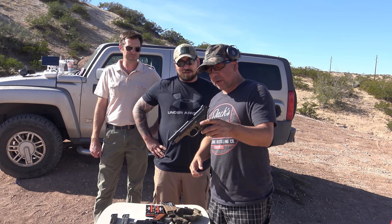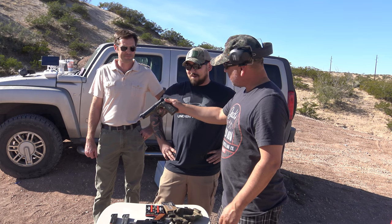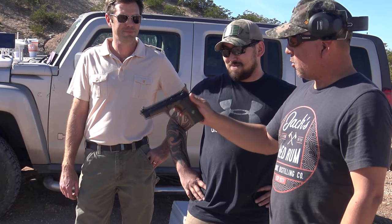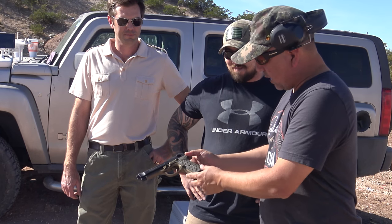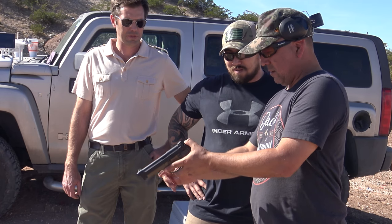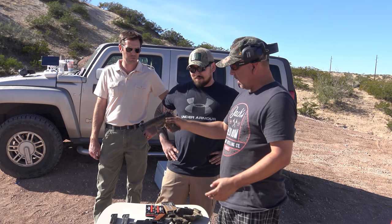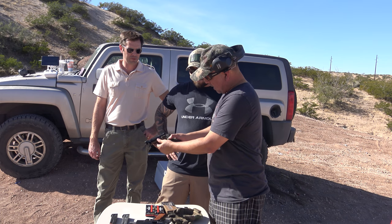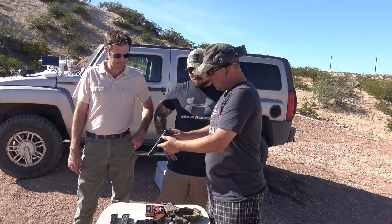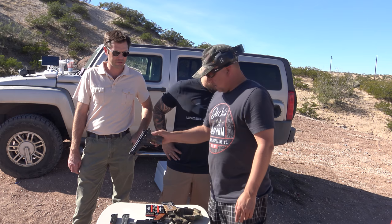So this is a 9mm Beretta 92, but it's kind of special. It's been completely redone by Wilson Combat — a Wilson Combat Custom Beretta 92 — as you can see, pretty cool custom colors here. It's got Wilson Combat grips. What kind of sights are these? TruGlobe. Beautiful sights, really nice, very nice weapon. It's got a Wilson Combat mag release and it's got a Wilson Combat emblem. They must have done a lot of work. What do you think that costs to get this custom? About a grand. Yeah, it's expensive.